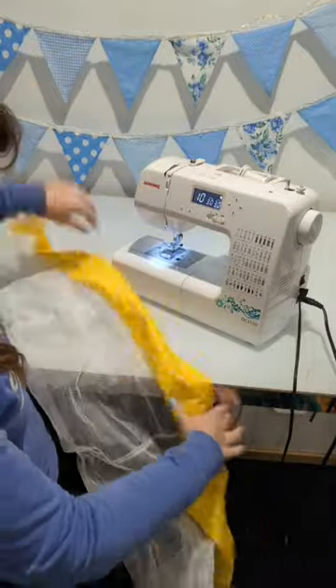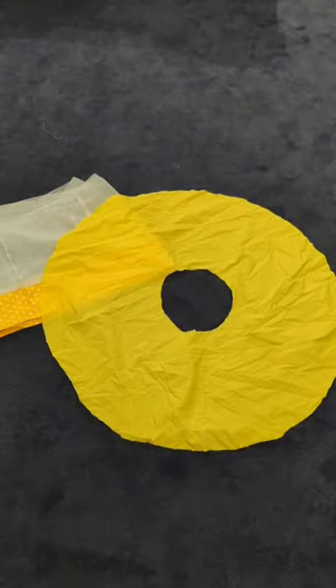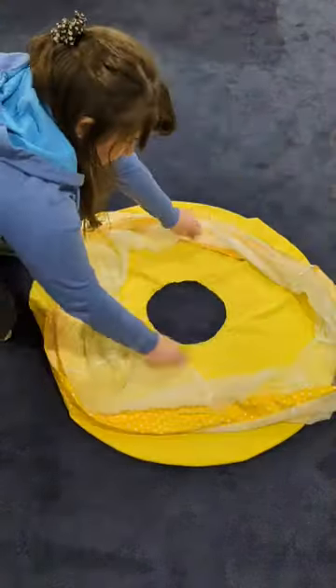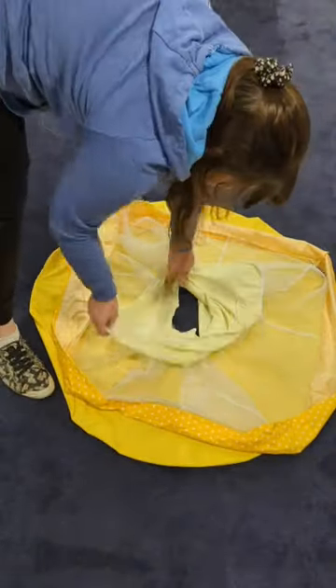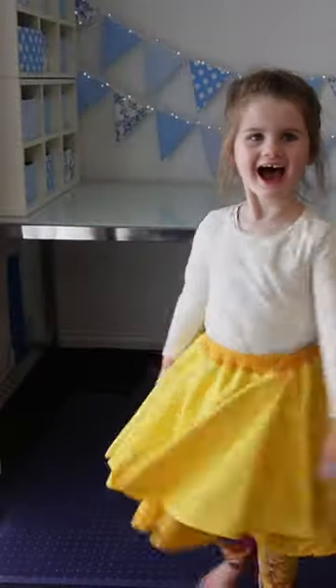I took a strip of the spotty yellow fabric and sewed that to the bottom of the tulle layer. Next I sewed the two circle skirts right sides together and then flipped it out the right way. I gathered the tulle layer up into the circle skirt and added some of the swaddle blanket so that the tulle didn't itch her legs. I sewed the three layers together and attached a waistband and some elastic. It turned out pretty well considering I just used random things at home and did it all in one night.